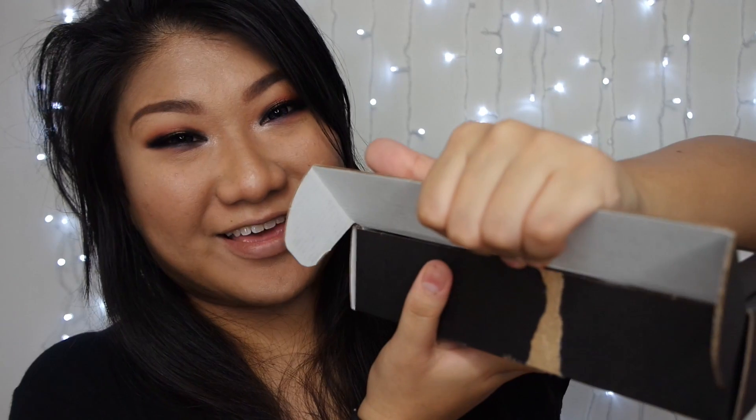Let's open it and see. Oh my god, so exciting. Okay, I've just opened it. I have yet to see what's inside, so let's do it together.